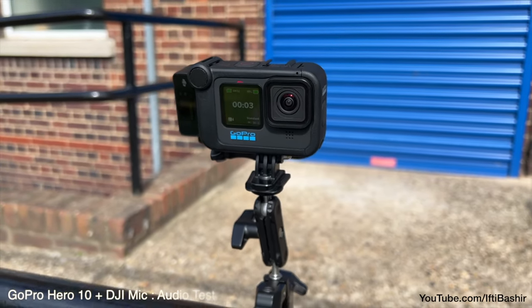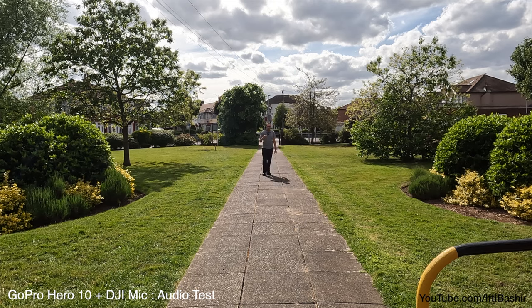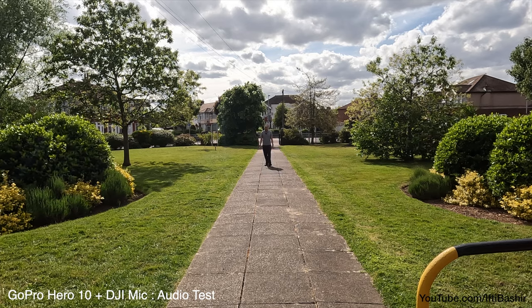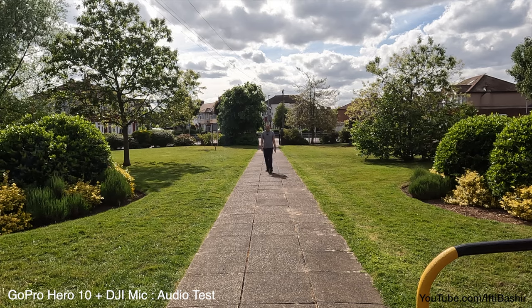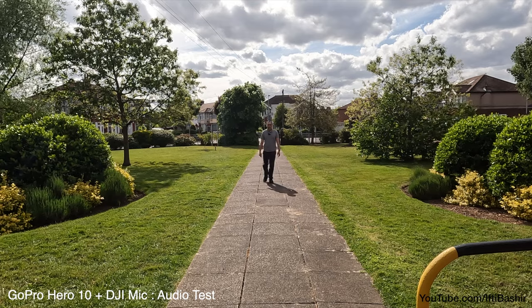This is an audio test of the GoPro Hero 10, complete within its media mod, connected to the DJI mic, which is mounted to the side. I have the microphone on my chest just here. I do have a furry windscreen attached. It's slightly breezy out today, but this should give you a good idea of the audio quality you can expect to achieve from the DJI mic connected to the GoPro Hero 10 within a media mod.